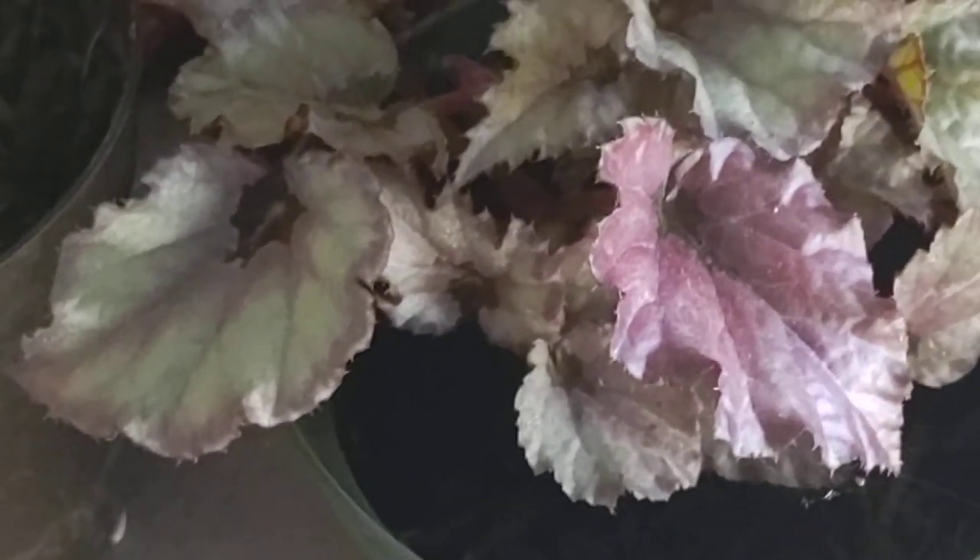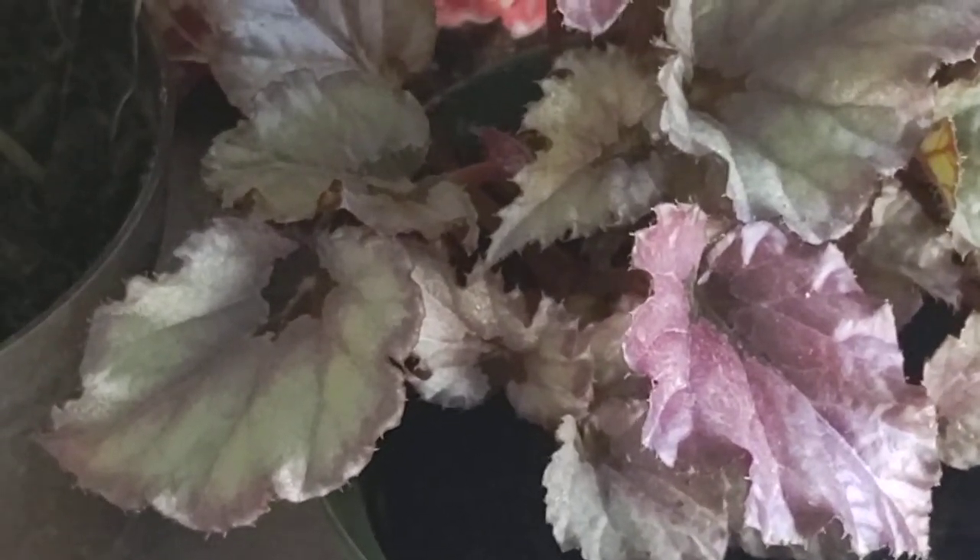But this is the Rex begonia. Hope you enjoyed this and remember, big or small, you too can be a backyard farm. God bless.